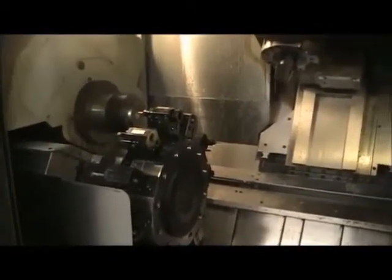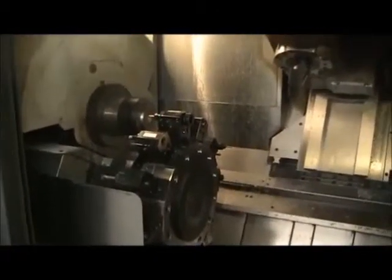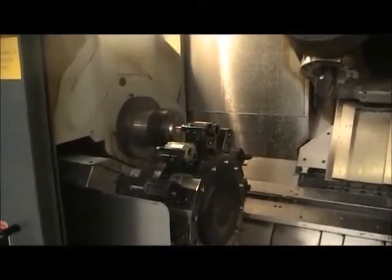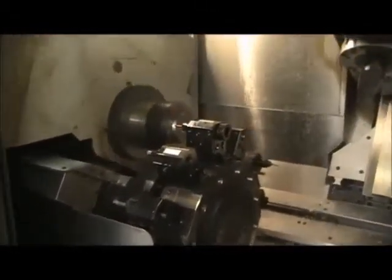Main spindle bore — how big on the main? Inch and three-quarters through the draw tube. And in the sub-spindle? Smaller — maybe an inch, could be an inch and a quarter. Looks like it's about an inch and a quarter.